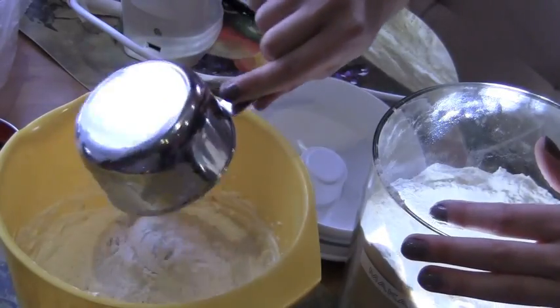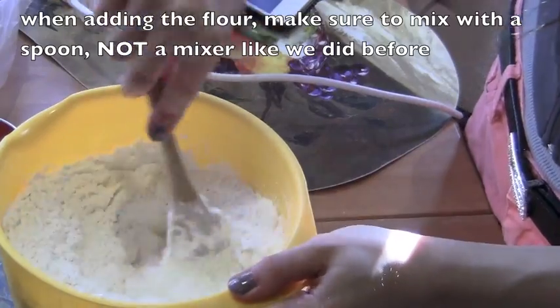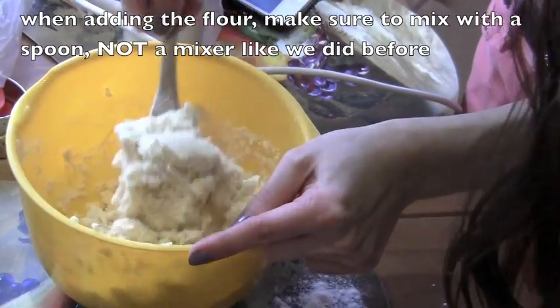I messed up so I just added my flour into the mixture afterwards. As you can see, my flour is in a jar. Then I just mixed that together and afterwards I added my salt in.